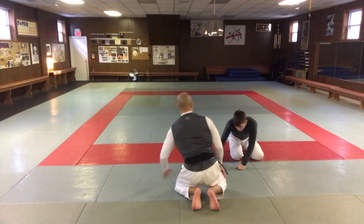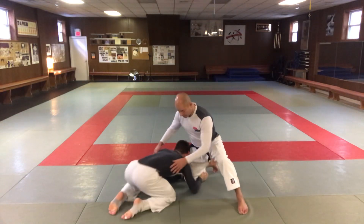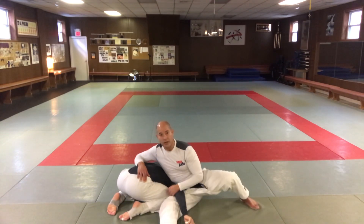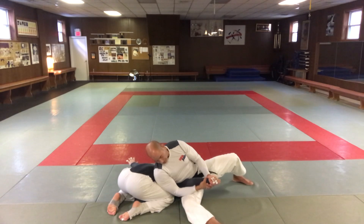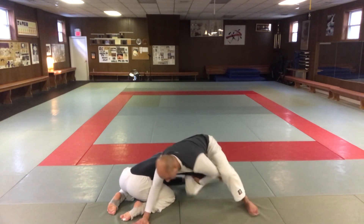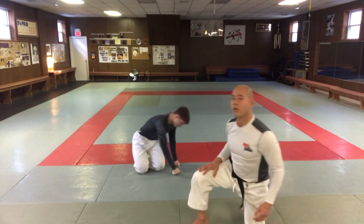If he grabs my leg — so I'm here and he grabs my leg — as soon as he grabs my leg it's easy to expose his arm by just sitting through here. Now his arm is here. I'm going to grab it the same way and pull up. One more time: he grabs the leg, sit through, and pull up. So that's a couple of examples of Wakigatame.